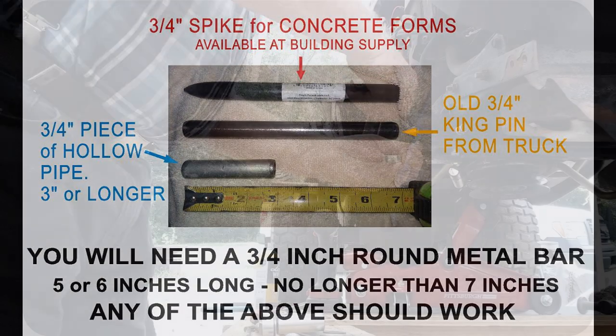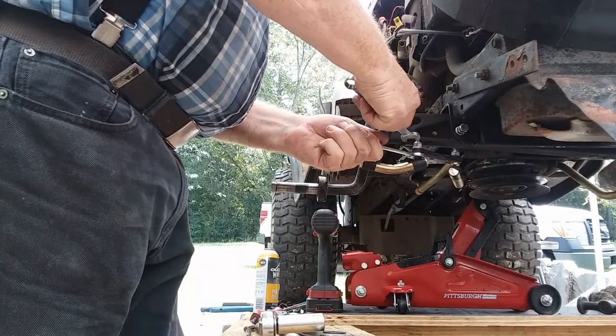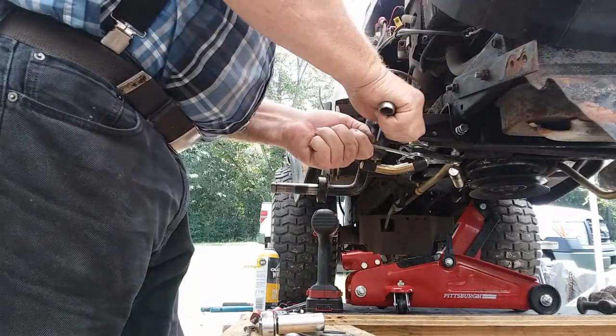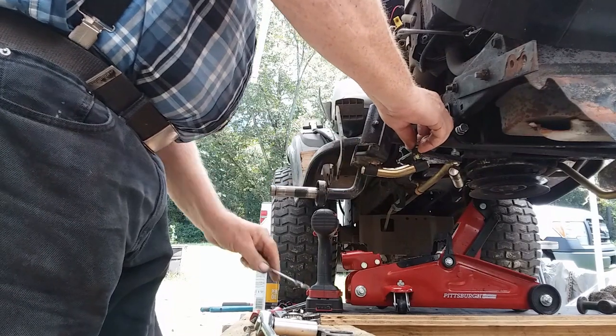I've got to loosen up the linkage here so that I can get the spindle kingpin assembly off.